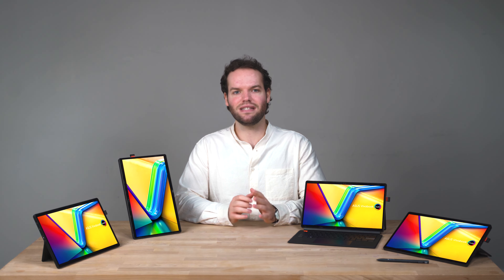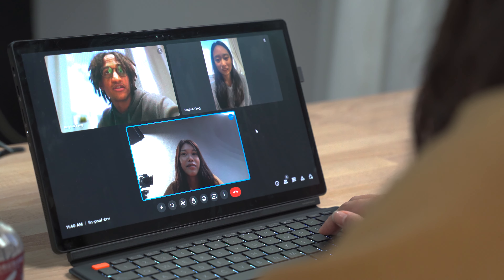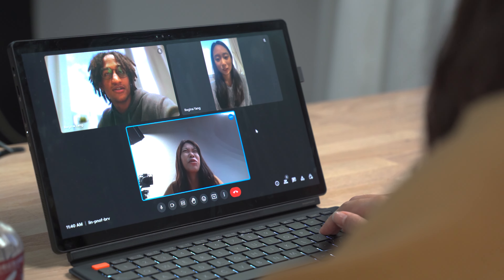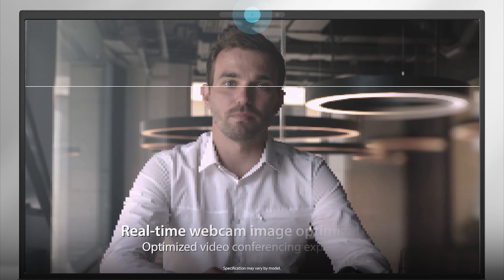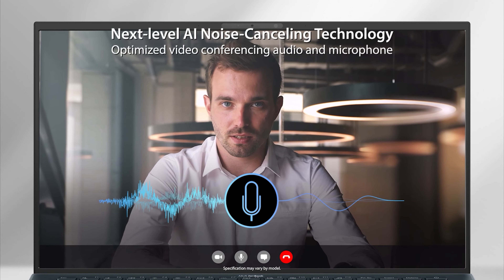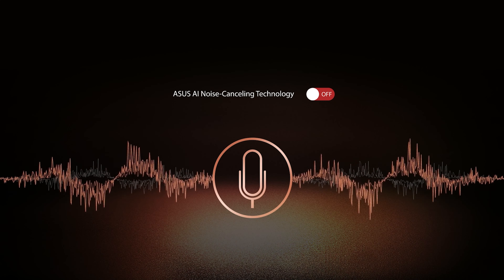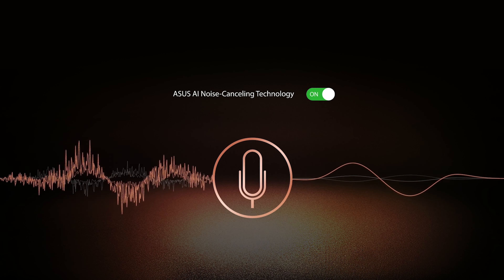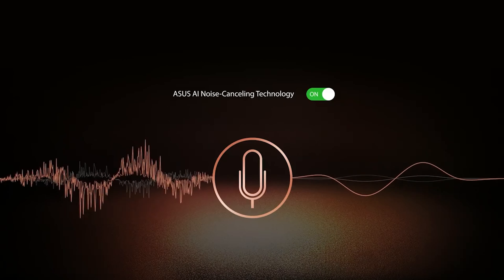The VivoBook 13 Slate features an innovative smart conferencing system including IR face login and a dual camera setup, so you can hop on a call with colleagues or catch up with friends and family around the world. ASUS 3D noise reduction technology significantly upgrades webcam image clarity for clearer conference calls, and with built-in microphones and ASUS AI noise cancelling technology, you can hear and be heard clearly in all scenarios.